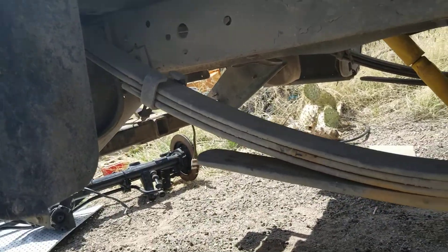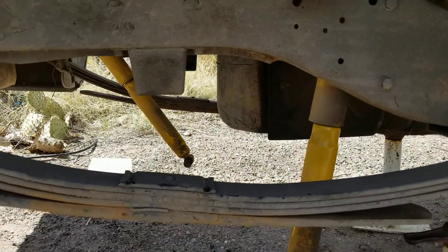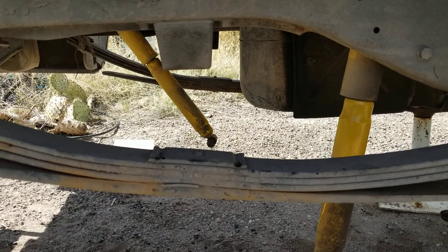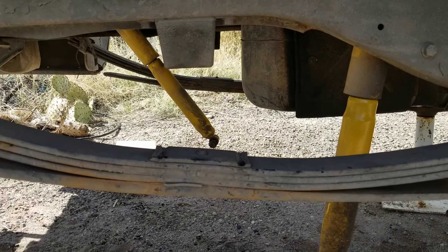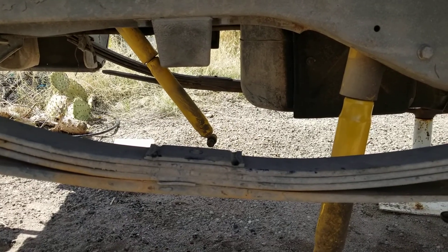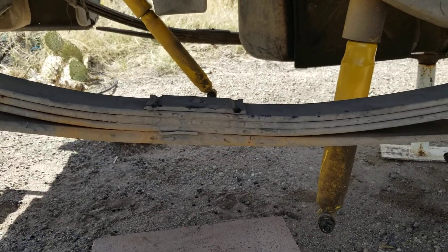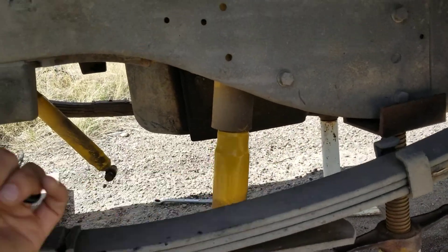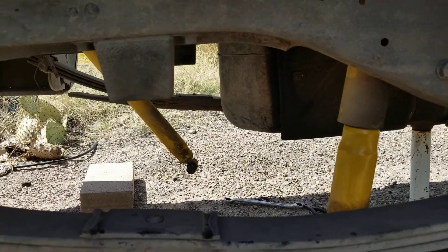The leaf springs are coming out. Who needs leaf springs on a race car? Even the pro touring guys building old seventies muscle cars — these are the first things to go. These are going bye-bye. These old shocks are going bye-bye. All that stuff's going bye-bye.